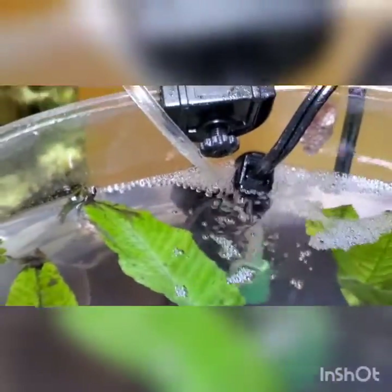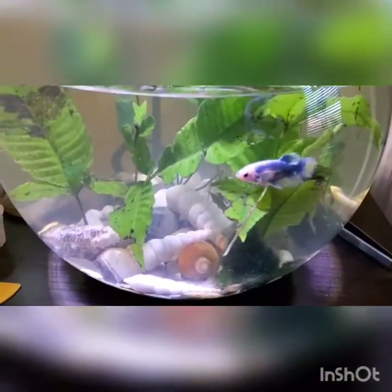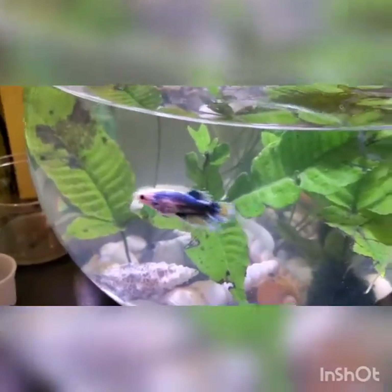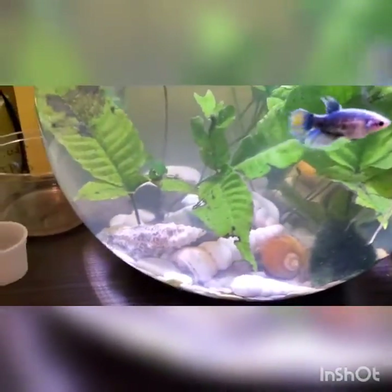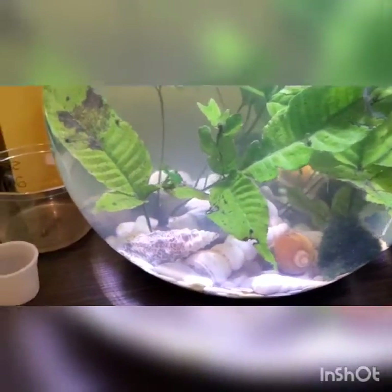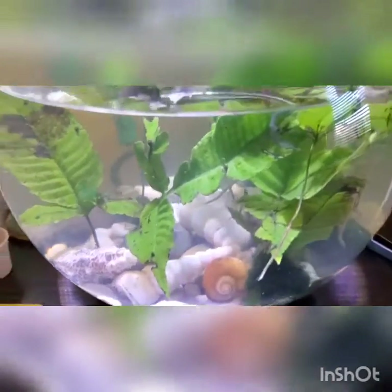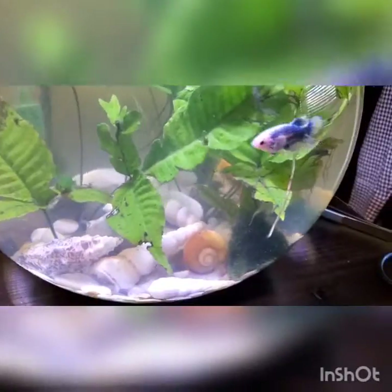I'm gonna help you guys out real quick. A lot of you hit me up, DMing me on Instagram and stuff like that, and your biggest issues are usually snails and their babies. It's very easy to get rid of snails — it's not hard at all. People make it seem difficult because they're not educated on them, and that's the biggest problem in this hobby: we buy things we don't know about without researching them first.